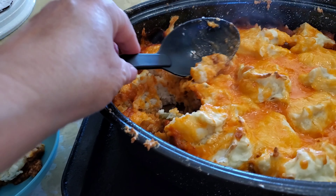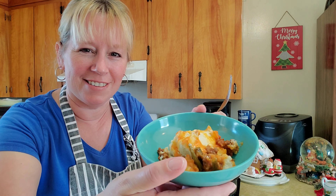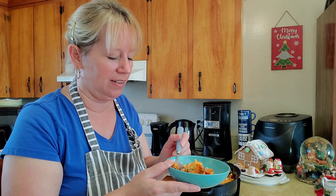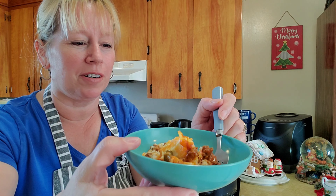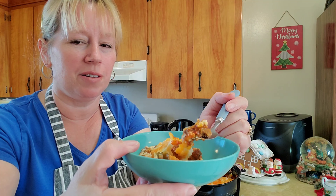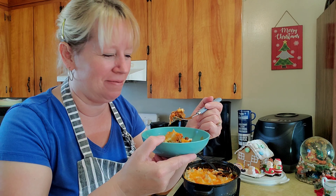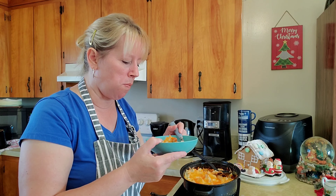And that's what it looks like inside — a lot of nice hamburger in there, mashed potatoes, vegetables, and cheese. You can see the cheese dangling there. That's going to be a nice taste test. This looks really good — this will be nice to have for supper tonight.